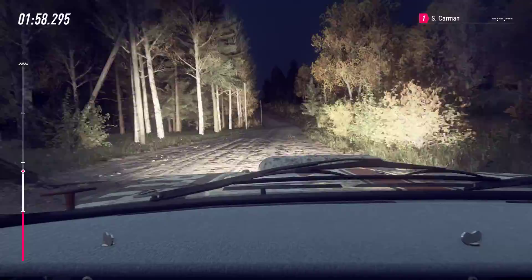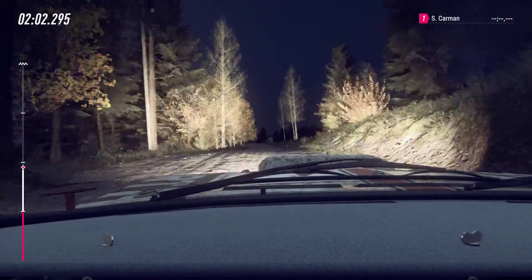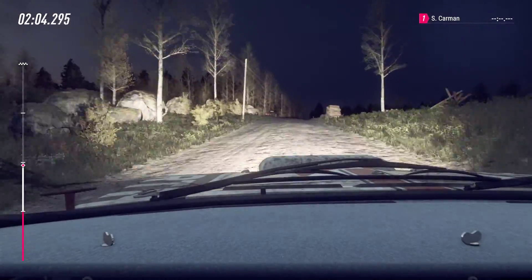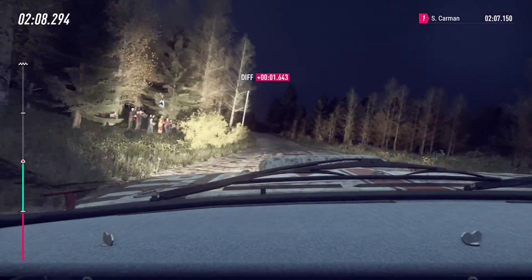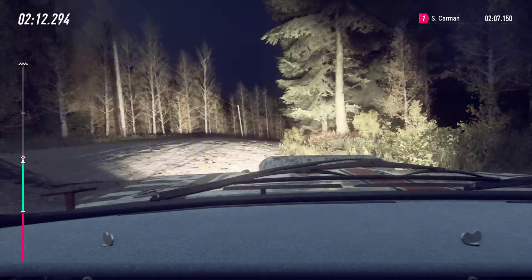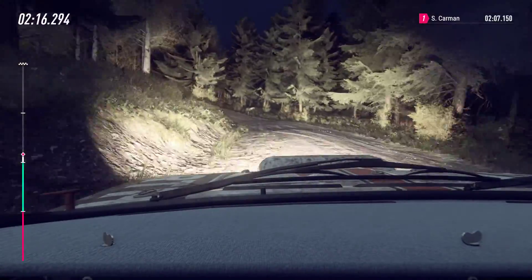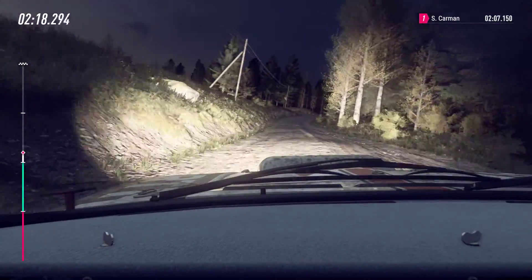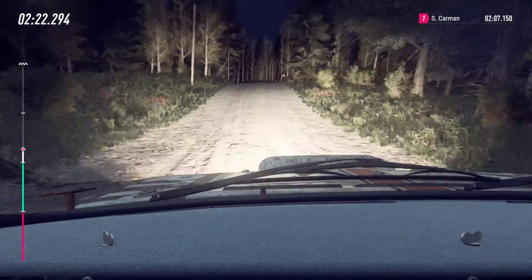Flat right of a big jump. Into 6 left long, opens of a crest. Into 5 right of a crest. 50. 50, 5 left, keep in. 40. 5 right, opens of a jump, to jump. And 4 left, tightens of a crest. And 4 left, tightens of a crest, opens.